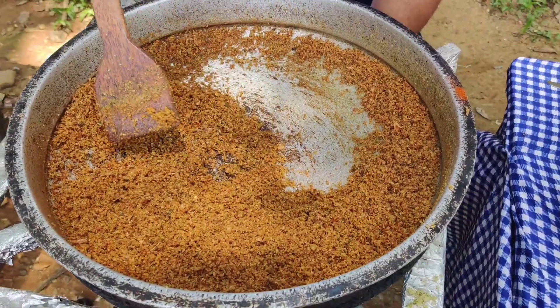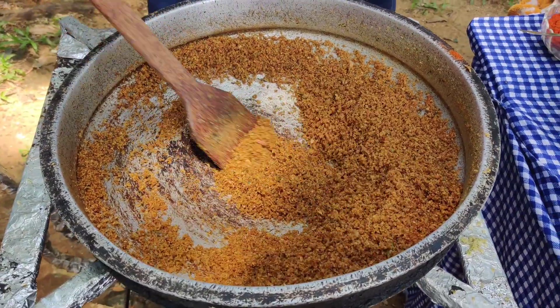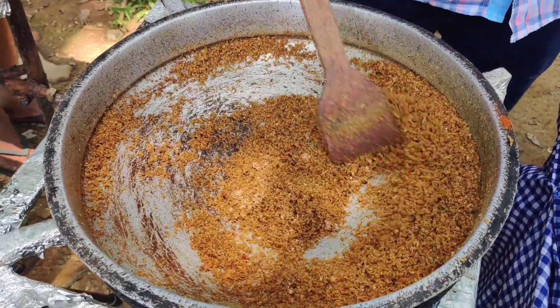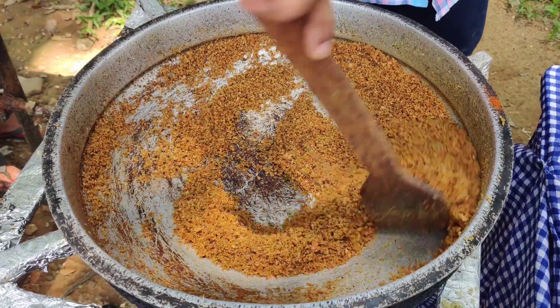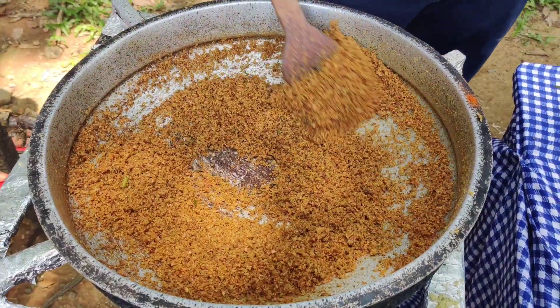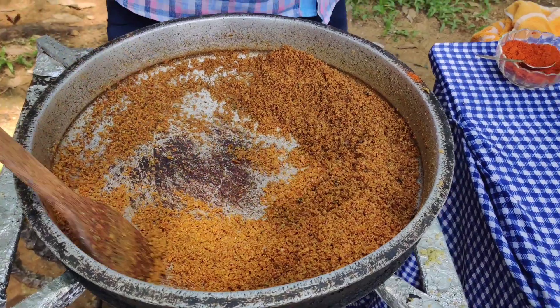Let's start the stove. Let's start — this is going to cook the chicken. Let's mix the chicken, just mix it up. Put the chicken in the pan and add the chicken in the pan.